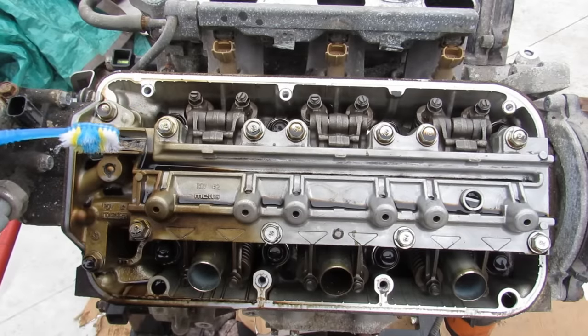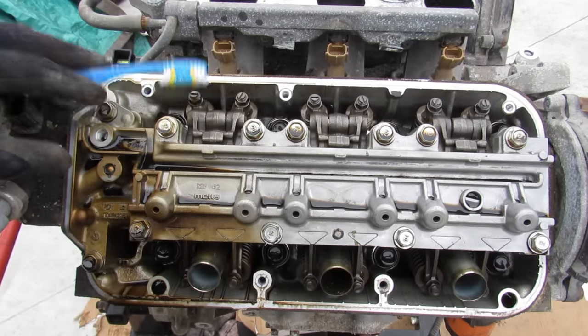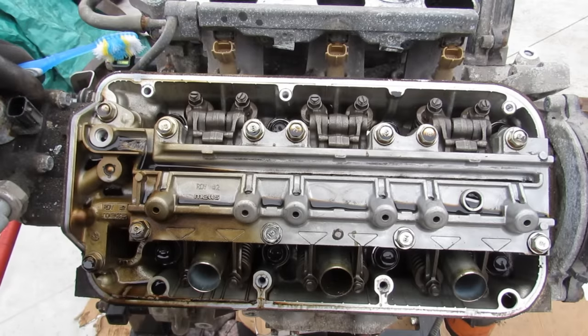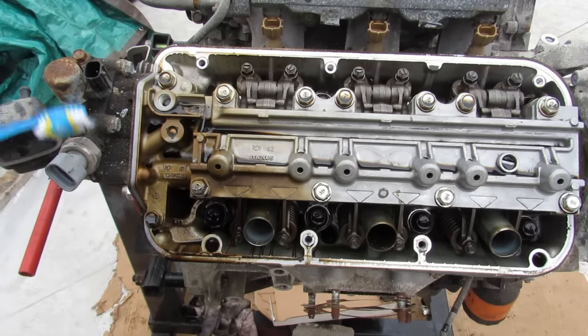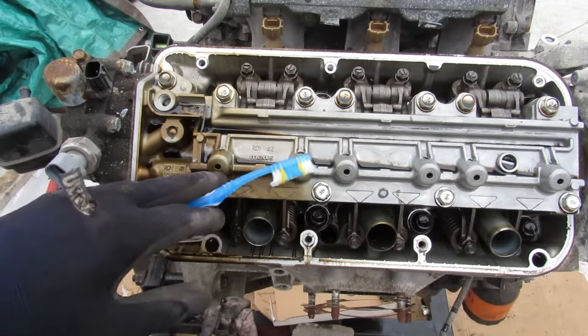Coming over to the rear bank, everything is much cleaner than the front bank. In my opinion this engine has probably been rebuilt at some point, because all the bolts to get to this point were pretty loose and easy to get off, not to mention how clean it is under here — which is already a testament to how bad that VCM system is. Over on this side we've got a couple of actuators that are going to adjust oil flow into the top part of the head.